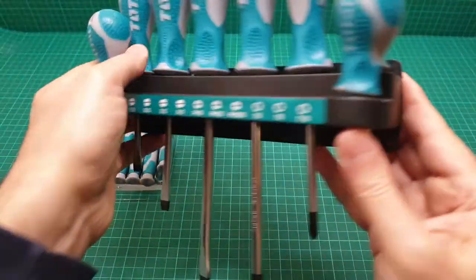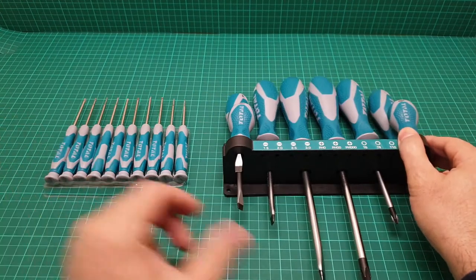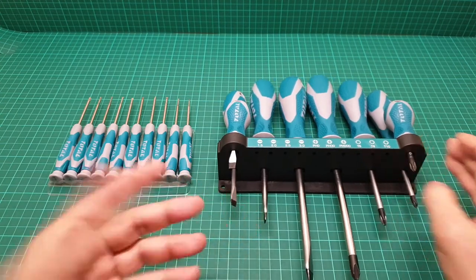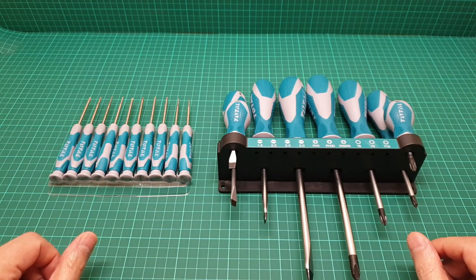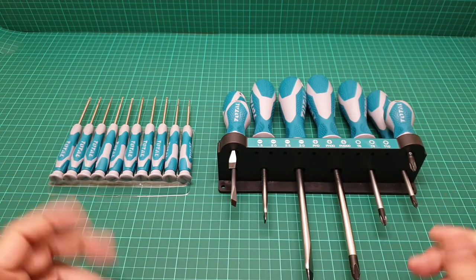So it's supposed to be a short video about these screwdrivers. I fully recommend this for the price, the quality, and the warranty — it's under 18 pounds. I hope you enjoyed this video. If you have any comments, let me know, and until my next video, take care of yourself and each other.